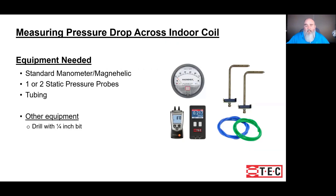The equipment needed to perform this test is not much. We need a magnetic gauge or a digital manometer. It's not a test that requires a real precision instrument — any of these will do the trick. We definitely need a static tip and a hose; two is preferable, but one is more than adequate. And we need some way to drill into the equipment.